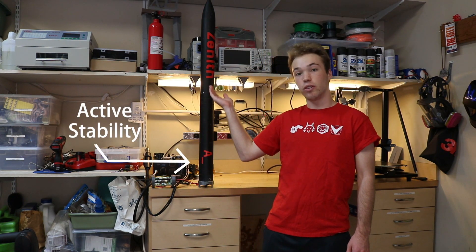Hey, this is Aaron and welcome to my Maker Portfolio. For the last month and a half, I've been hard at work on one of my favorite projects yet — an active stability system for model rockets that I call the Xenit.